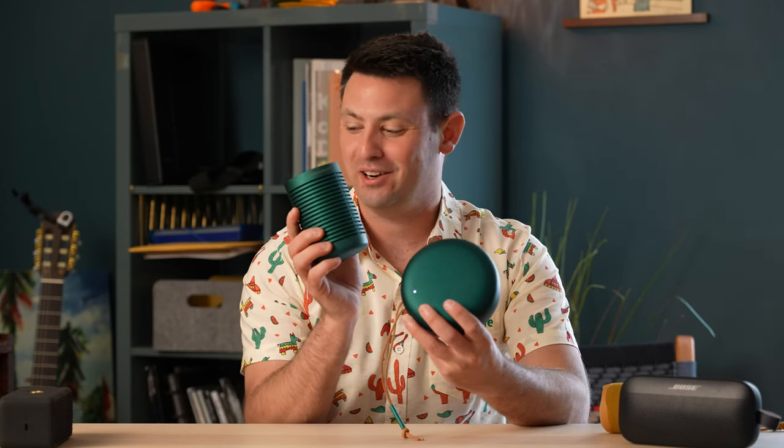The bass on the Explorer — forget it. There's like no bass on this thing. It still sounds really good and pleasing, but there is no thumping of any bass to be had whatsoever on this speaker. It is thoroughly outdone by the Bose Flex, the JBL, and the Emberton, and just a little bit by the A1 as well.